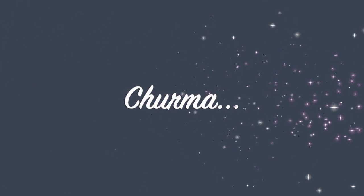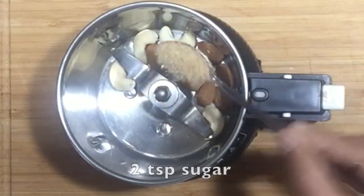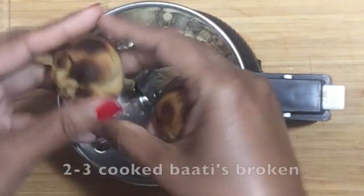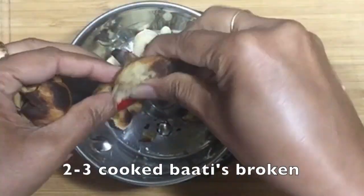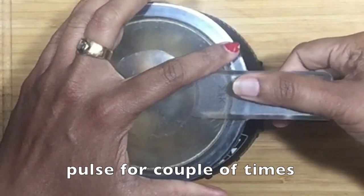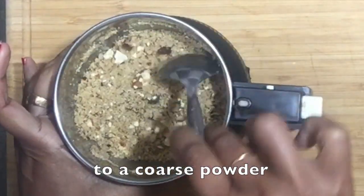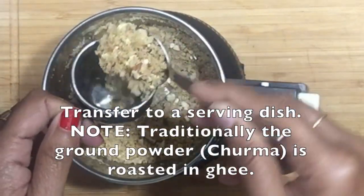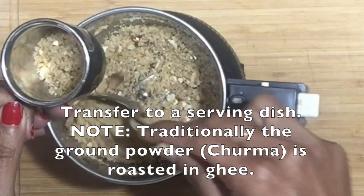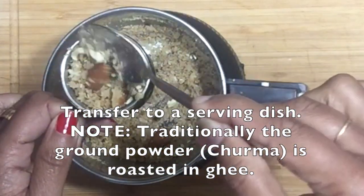Now as the last element, let's make the churma. To a blender or food processor, add 4 to 5 cashews, 8 to 10 almonds, 2 teaspoon of sugar and 2 to 3 batis broken. Pulse the added ingredients for a couple of times to a coarse powder — that's our churma now ready. Traditionally, churma is roasted in ghee before serving, but because I have used a lot of ghee in this recipe, I have skipped that step.